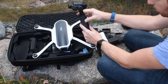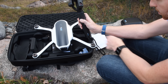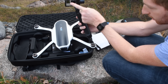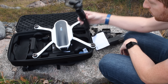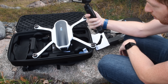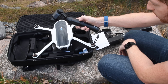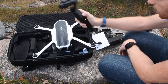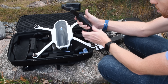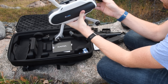Last but not least we have the drone itself. You'll notice the battery is not actually locked in place - it's just sitting there. The charging adapter slides in to allow you to charge your battery. To prepare it for flight, you simply take out the four legs and you're good to go.